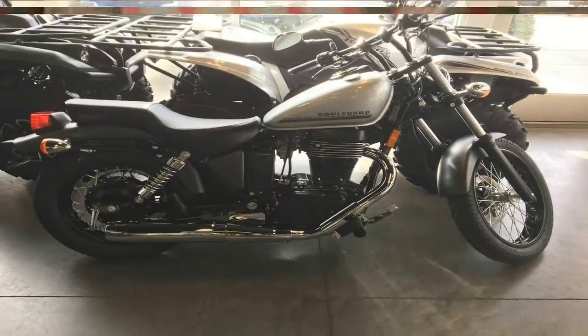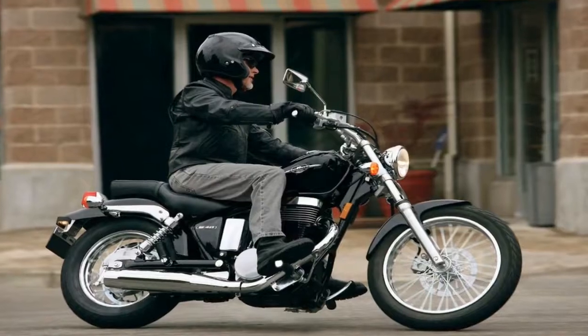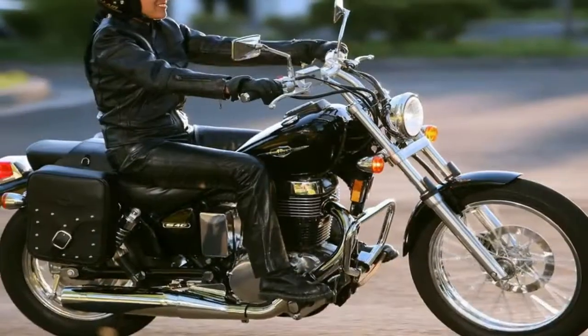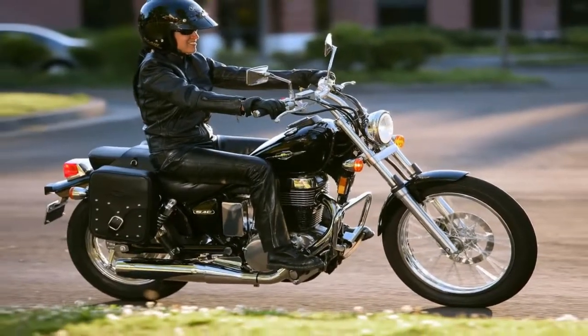All in all, the S40 is a pretty unique ride just begging to be customized. Our devious minds are already imagining a vintage Matchless G80CS style scrambler interpretation.